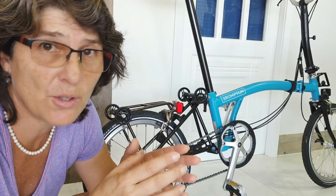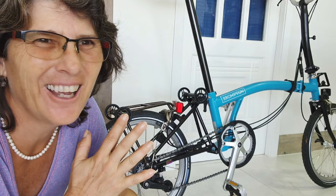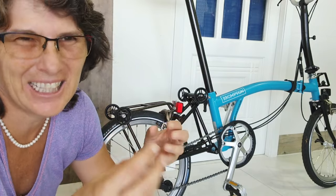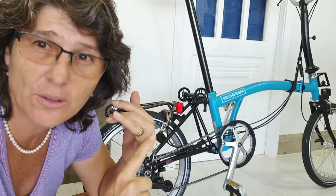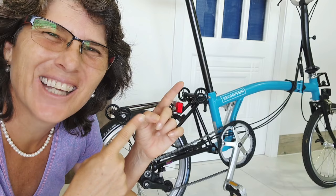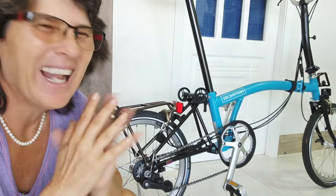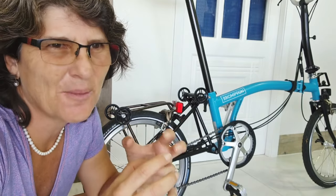The stock Brompton saddle is a very good one — I changed to Brooks because I think it's prettier and I love it. But the grips — yes, you must change those. That's one of the first things I would do. There's so much to say about the easy wheel, the saddle, and the grips that they each need a special video. Upgrades are fabulous — it's like customizing the bike to be more like you, the way you like it, and that makes you happy. In these days it's very important to be happy.